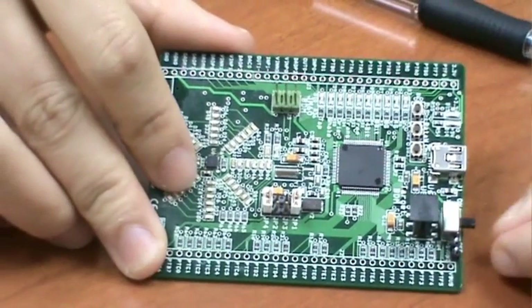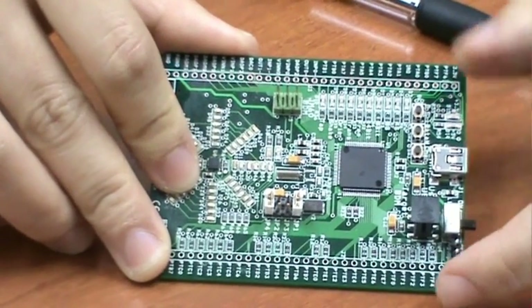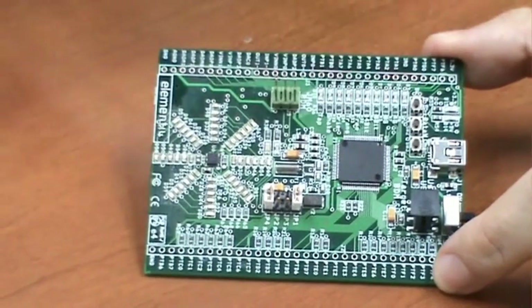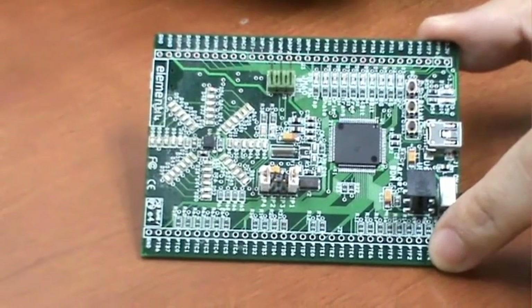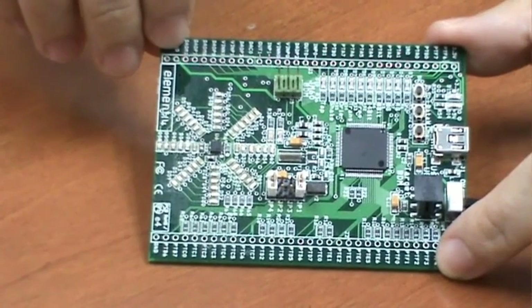There is an ON-OFF switch connected to the lithium-ion battery, which is mounted on the underside of the board. There is also a spare USB connector next to the ON-OFF switch — this is not the USB port used to debug the board, but rather for writing your own application which includes a USB interface.